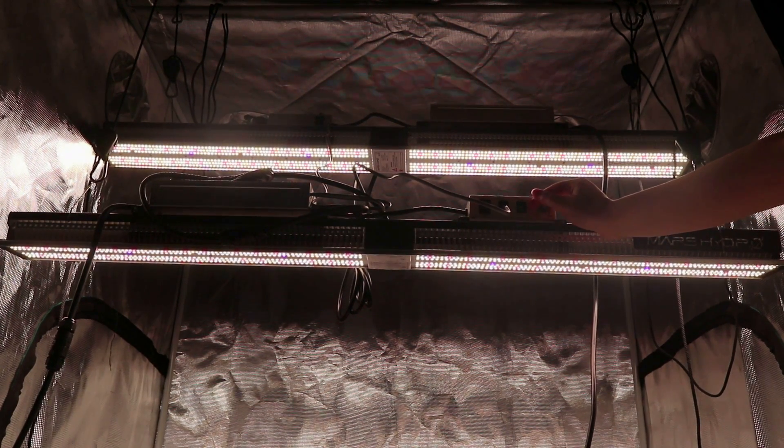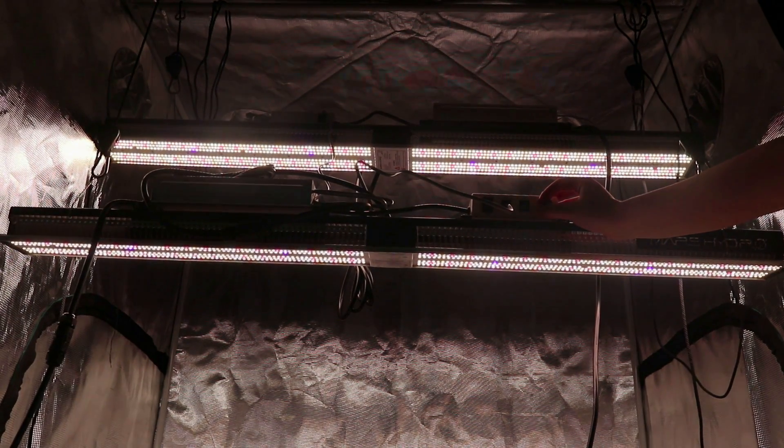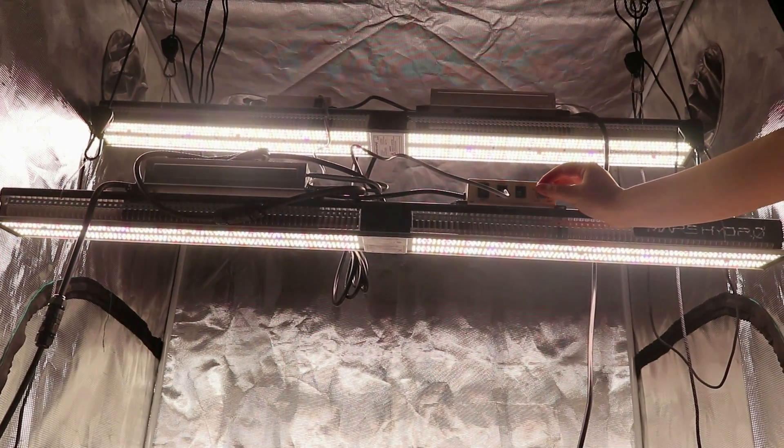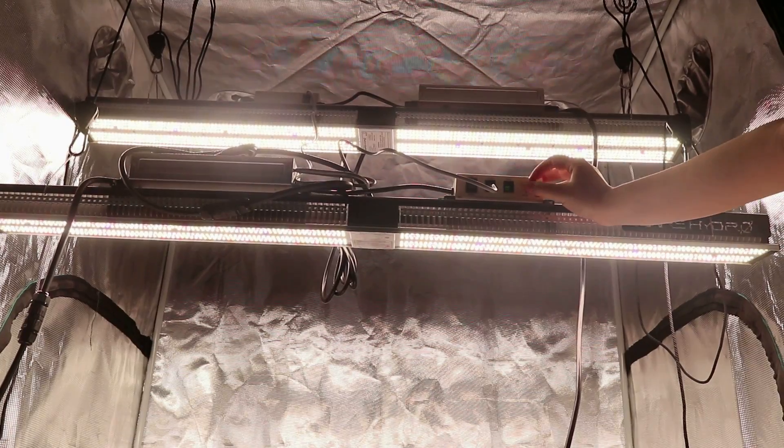This feature is convenient for users who use multiple lights — not only the current SP3000, but also our later upgraded TS lights.